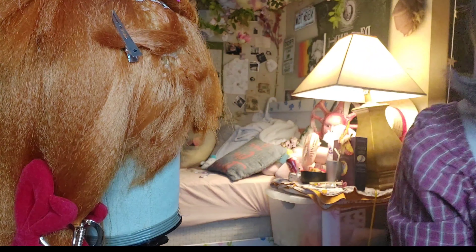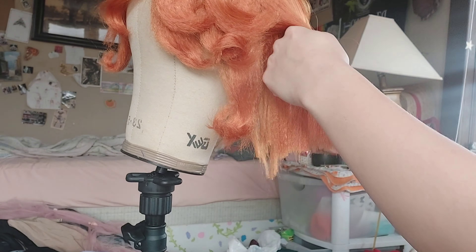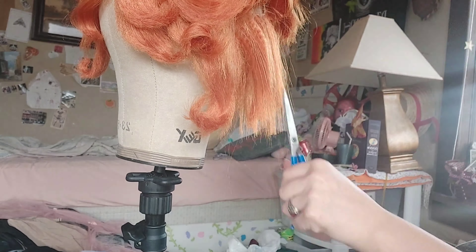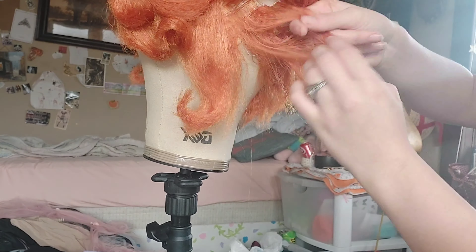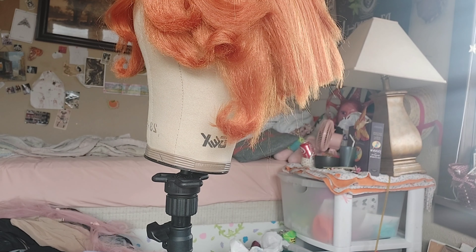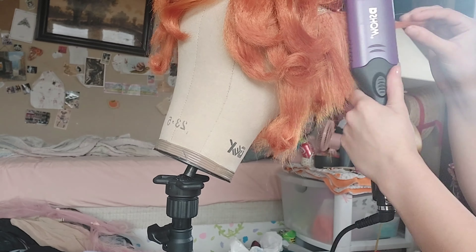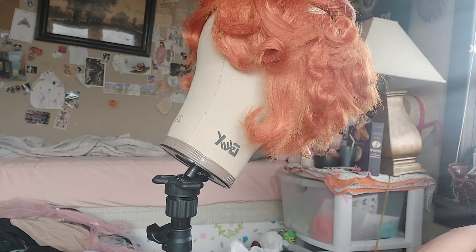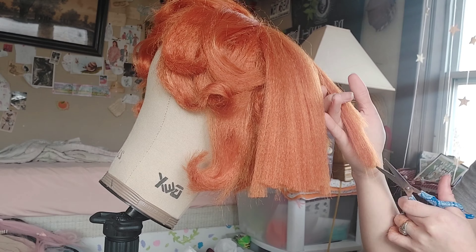I took the top bit where that lace part is and made it its own space. I had to pin it up so I could get the underpiece. You can see the in-between of the wefts. I'm curling it a bit here — I really should have stuck with just letting it be wavy and slightly curled instead of full curly cues, because I think it would have given a better effect. This is me covering that piece of fabric on the side of the wig so it's not as visible.